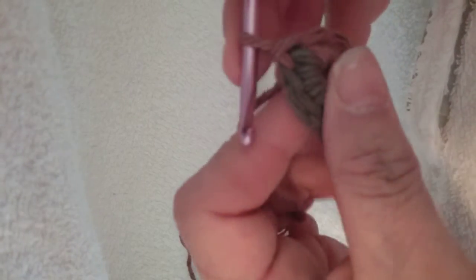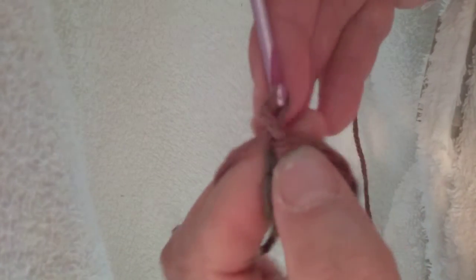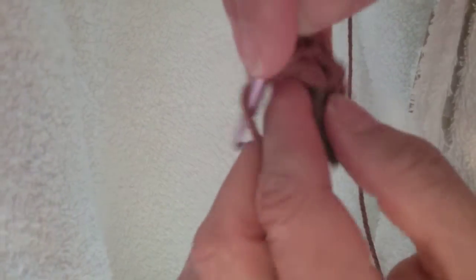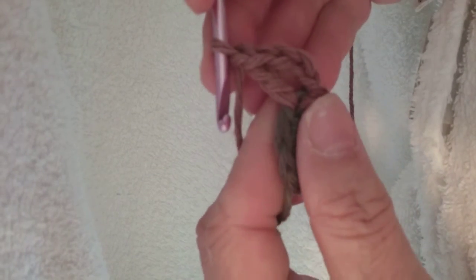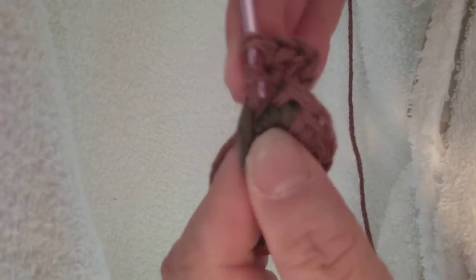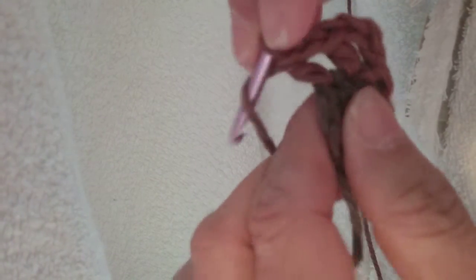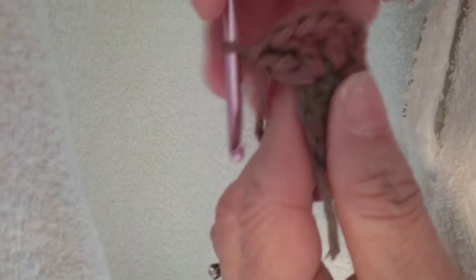That's a slip stitch into the first single crochet. Chain three — that is going to act like a double crochet. You're going to double crochet in that same single crochet, and that is two double crochets. Chain one. Then two double crochets in the next single crochet, chain one.